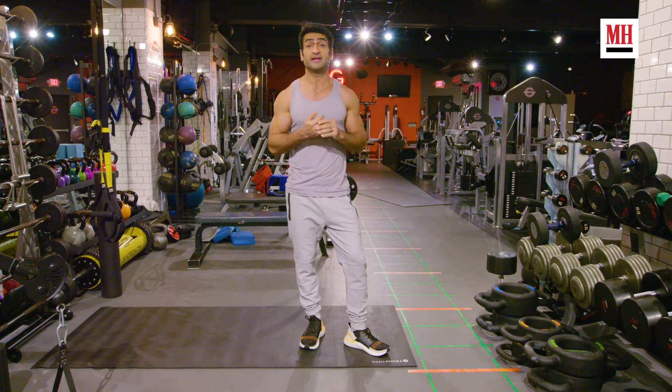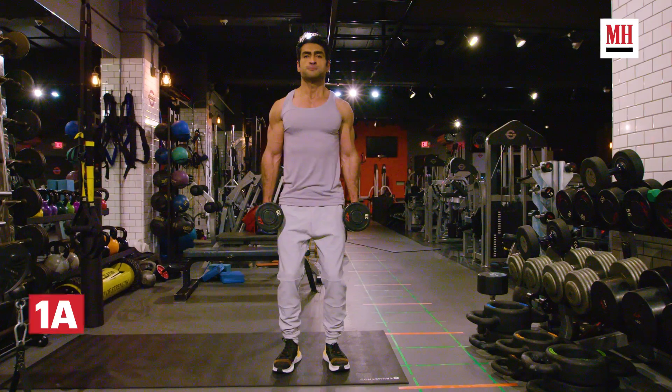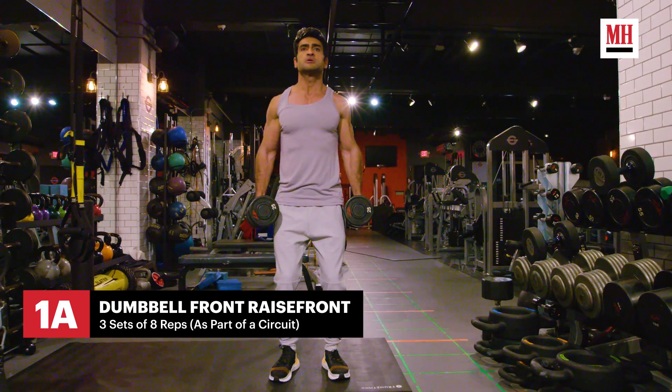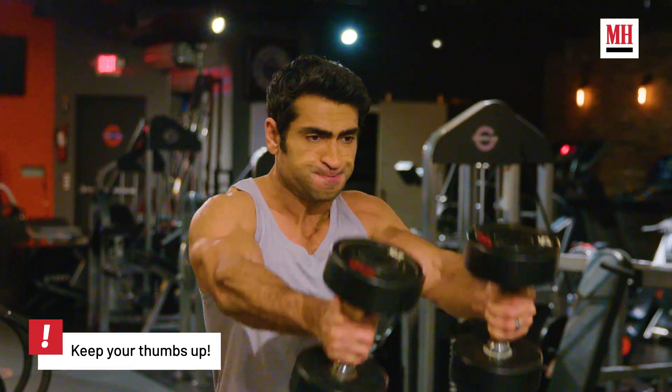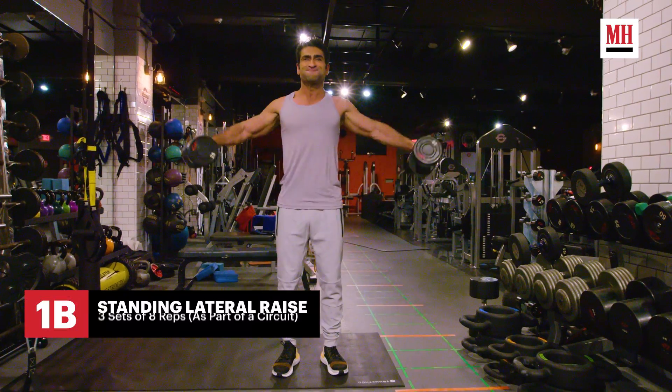My favorite shoulder exercise is the delt giant set. What I like about it is you can hit all three parts of the delts — the front, the laterals, and the rears — in one go. I do eight reps each, three sets, and try to do as many as you can on the last set.